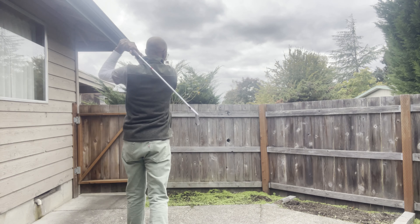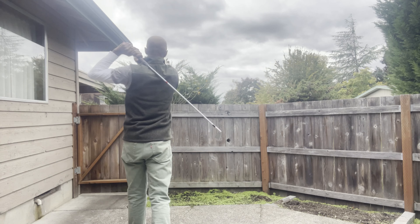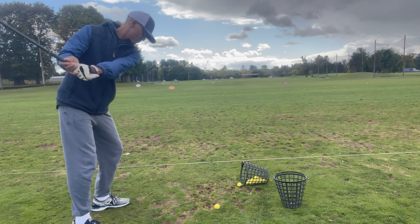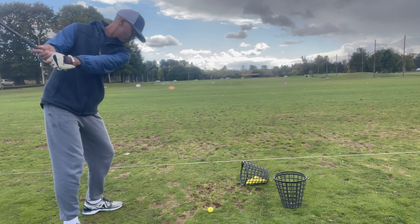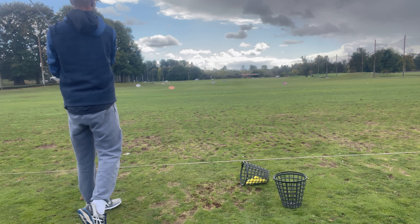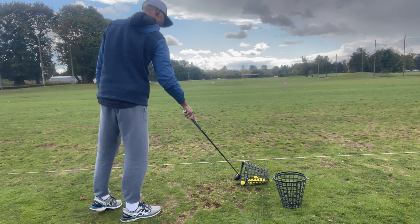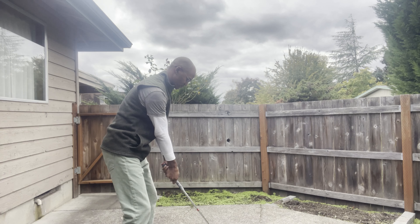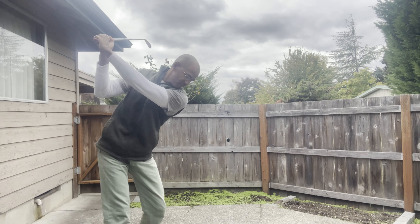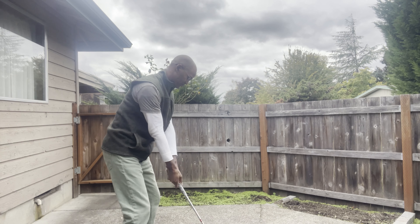The correction was my right elbow. At the setup, my right elbow used to point out towards my right side, and that kept me from hinging my wrist and completing my backswing correctly. The correction was having my right elbow point straight back towards my body at setup. Then I'm able to hinge my wrist at any point in my backswing and get the full body turn with the complete hinge of my wrist on plane.